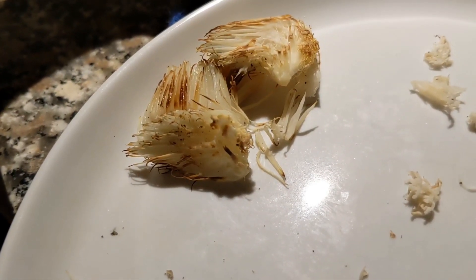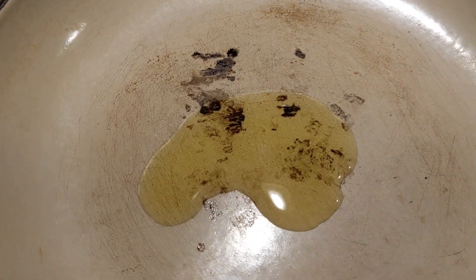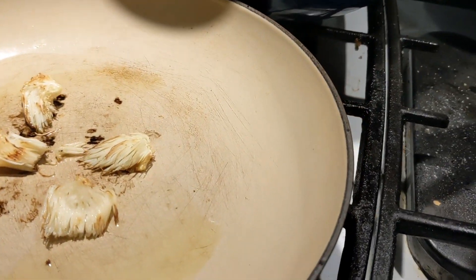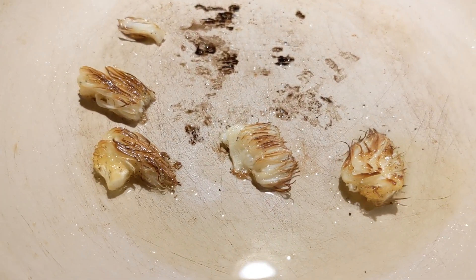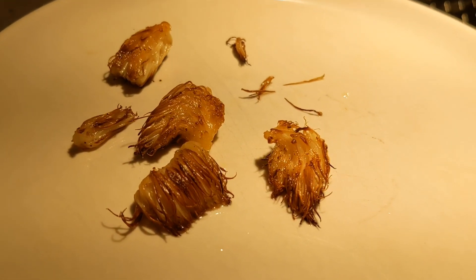I have my browned mushrooms on a plate. Now I'm going to add just a little bit of garlic olive oil. Let's add these back in and fry up a little bit more. I'm just going to add a tad bit of salt and pepper. All right, I think they're done.